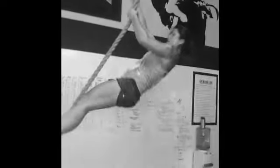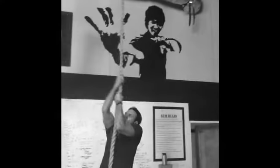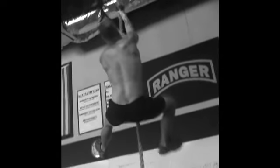Come on, get those feet right, Chad. There you go. Very strong, Jason Miller. Nice guys. Nice, Grant. Very strong.